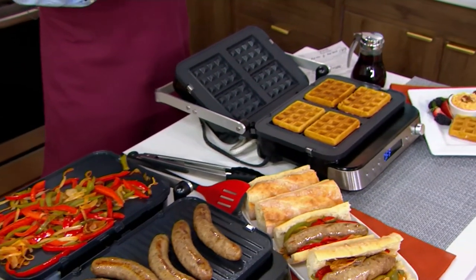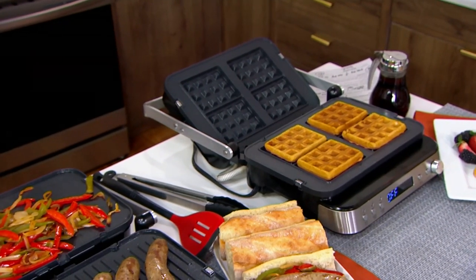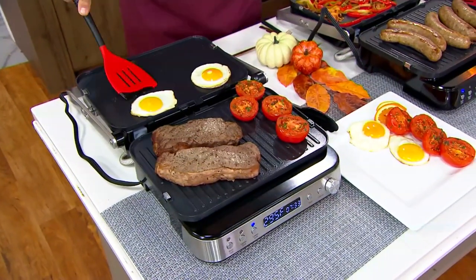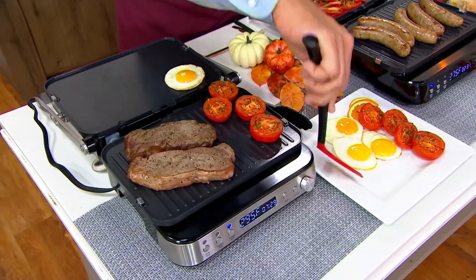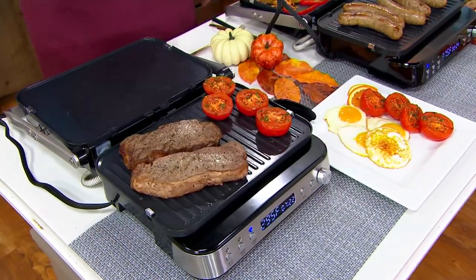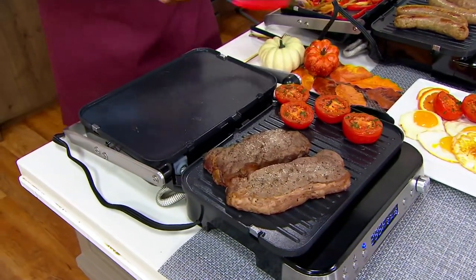Now this is extraordinary. Look at how nicely these just dance right off that nonstick. The eggs — one of the slipperiest substances known — slipped right off my spatula, but not off this griddle plate. This is really superior nonstick.